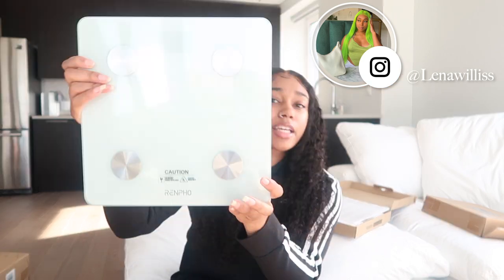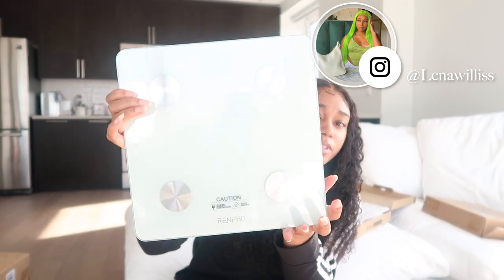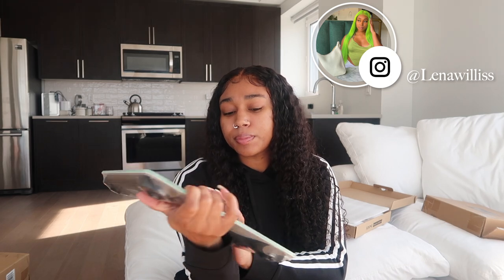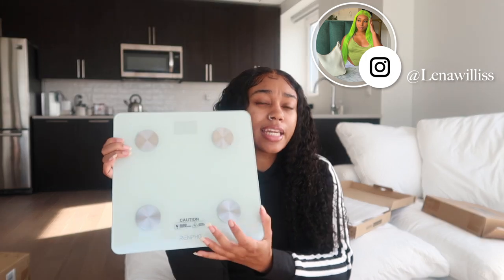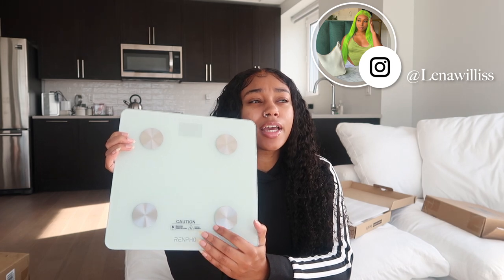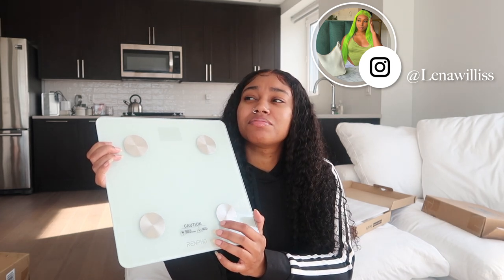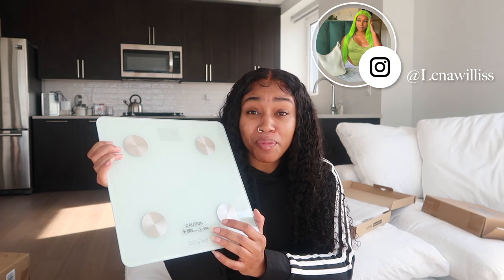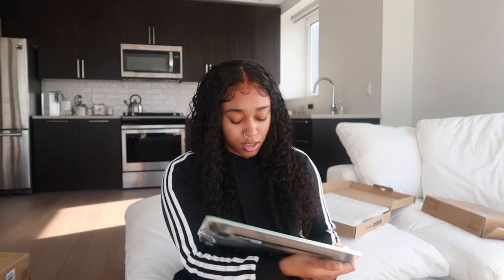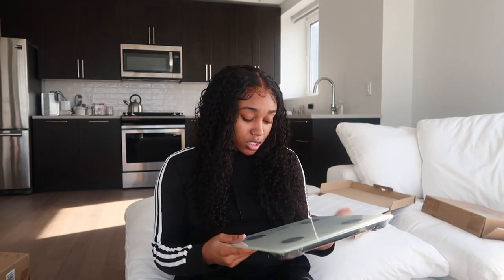So this is what it looks like — it's a clear glass scale. It does connect to your phone with more information like your muscle mass and everything else that comes with scales, beyond just showing your weight. You get all that in it. It's glass — so cute, I love it.